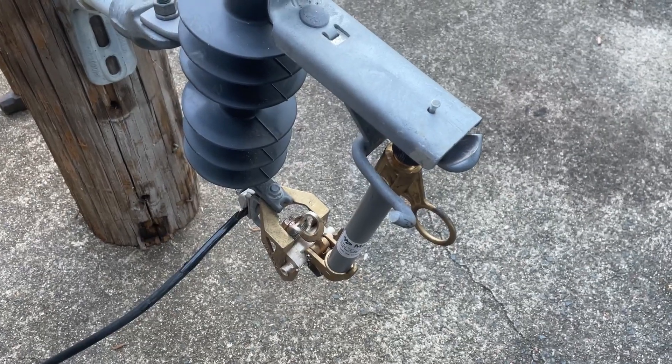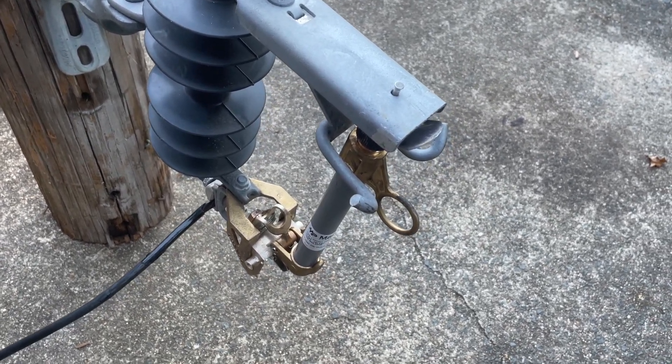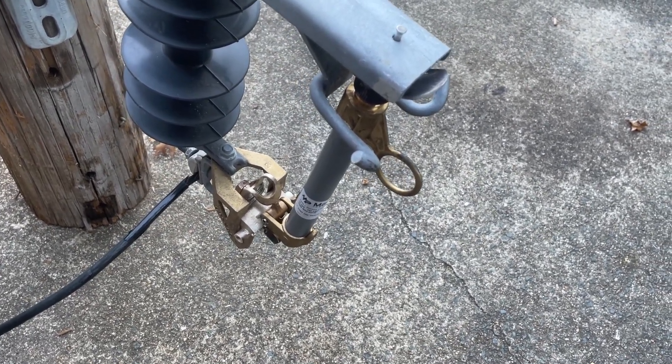The test with the 1.5 D fuse was successful. I'm going to try a 25k fuse, so it should be slightly more energetic.